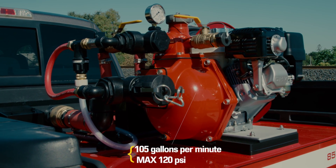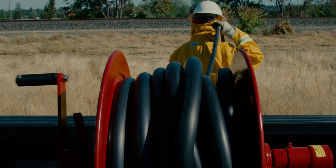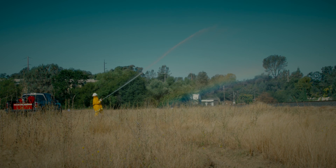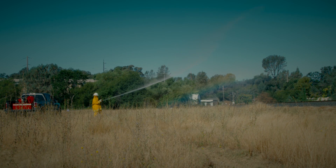The pump delivers 120 PSI max and will provide a stream of water over 80 feet in length — more than enough to reach into trees, power poles, and second- or third-story eaves.